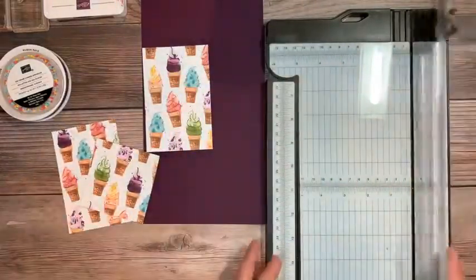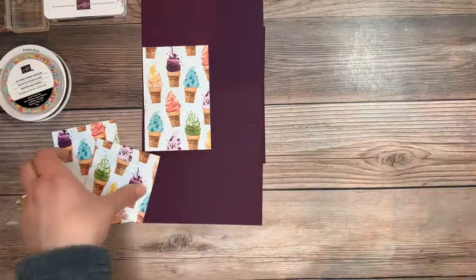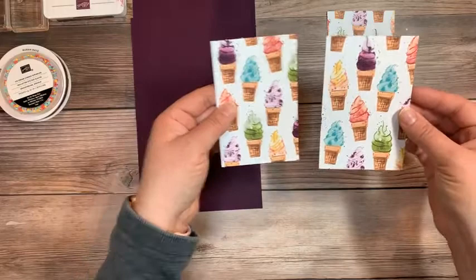Now I end up with this little square leftover — a three by three square — and I thought, well, I certainly cannot just throw out this square of beautiful paper. So that's where I'll show you how to use it for the second card. I now have a three by three square and two three by four and a half pieces of designer series paper.